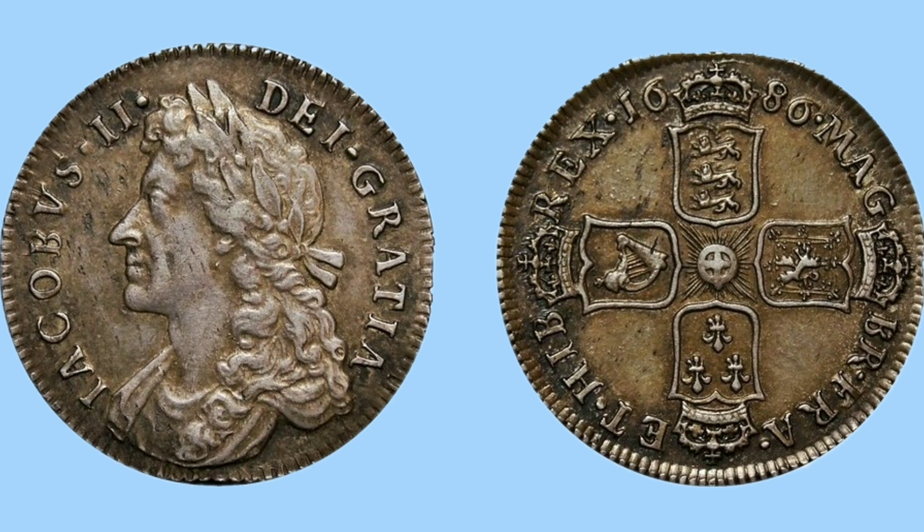Moving up a denomination to the shilling, which has the same design — four crown shields about a central garter star in the middle. The obverse has the same portrait of James II, so the way to tell it apart from other denominations will just be by the size of the coin. The coin also has milling on both sides to prevent it from being clipped.